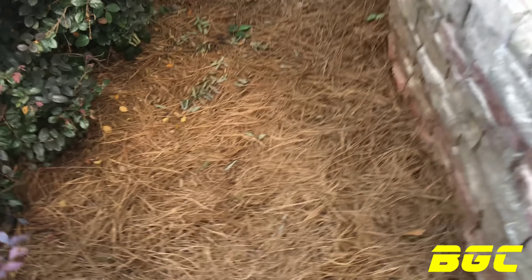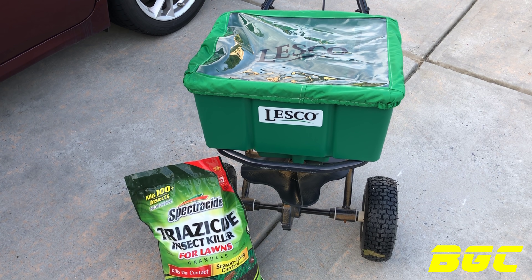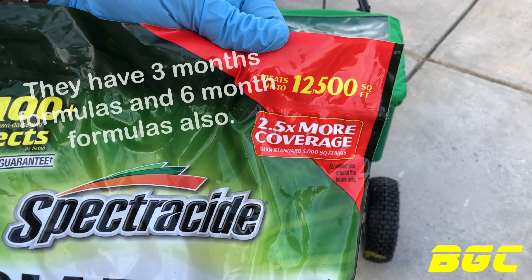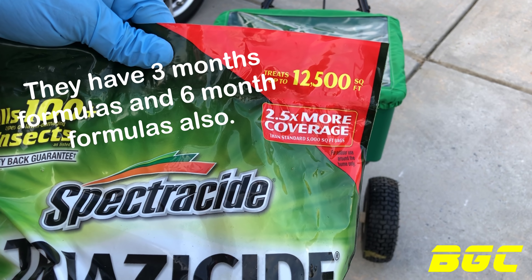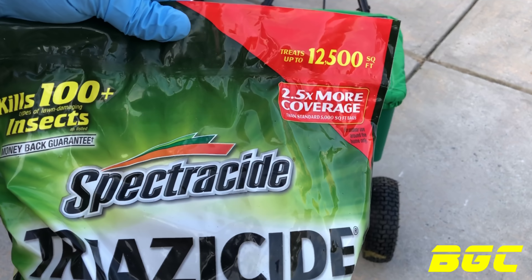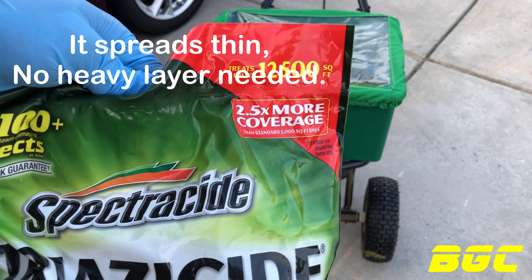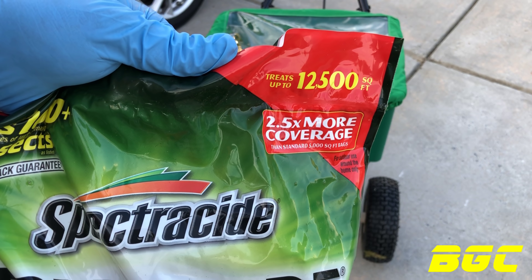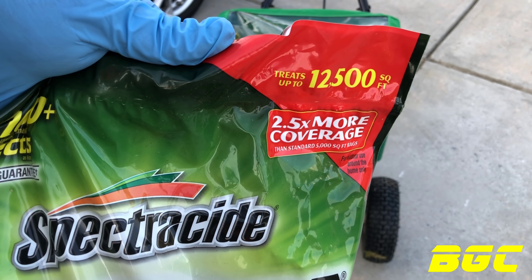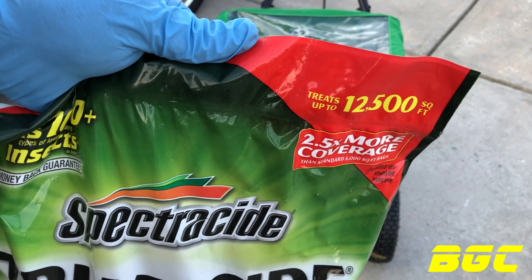Step Two: basically all we're going to do is cut that open, pour it in the spreader, and know your square footage. This one bag treats up to 12,500 square feet. When you're spreading this stuff you want it to come out like fertilizer — you basically see it everywhere but it doesn't take much. Spread it according to the manufacturer's square footage. If you do 10,000 square feet with a 12,500 square foot bag you're still going to get a good application. Read the directions before you apply.